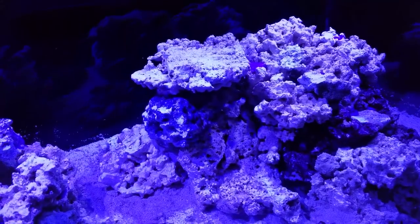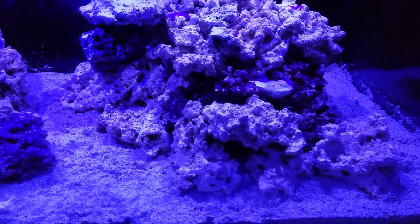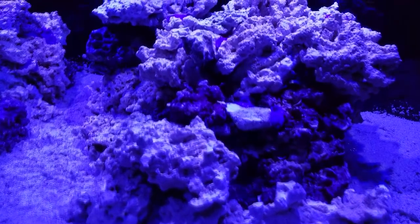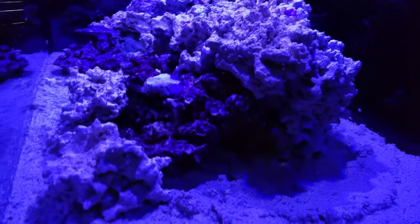This tank is finally ready for some saltwater. As excited as I am about the scape, I want to hear your thoughts on it — if you have any suggestions, drop a comment below. If you have tips for viewers who are scaping their tanks, drop a comment too. Please hit the like button if you enjoyed the video, subscribe to my channel, and follow along with this build and my 20-gallon nano build. Thank you for watching — see you guys next Sunday.